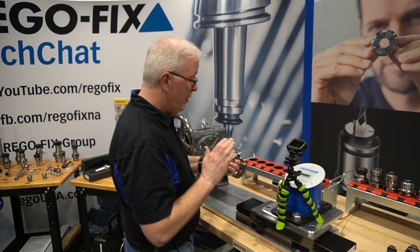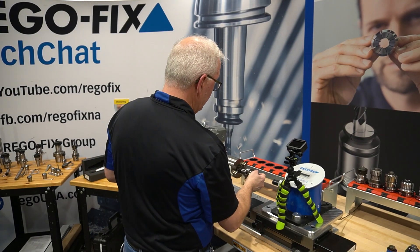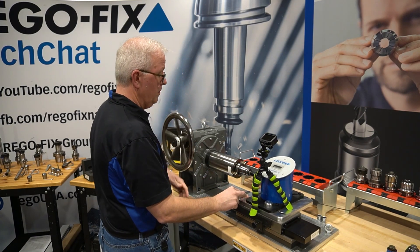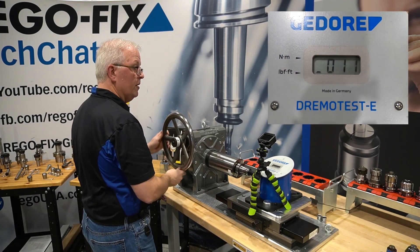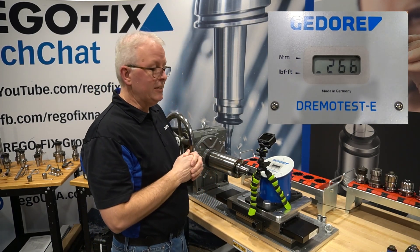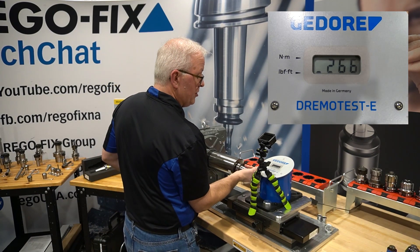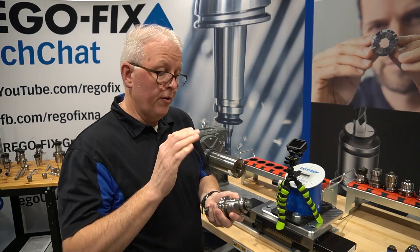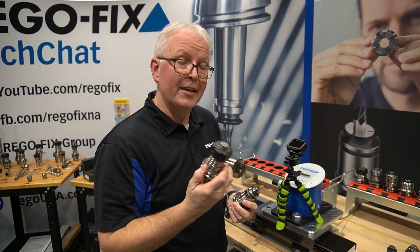Let's move into PG-25 — again, half-inch, 50 millimeters of engagement. PG-25 comes in at about 266 foot pounds of twisting torque. So you can see there's a substantial difference in clamping force or twisting torque going from something like a PG-25 all the way back to even a RegoFix ER.